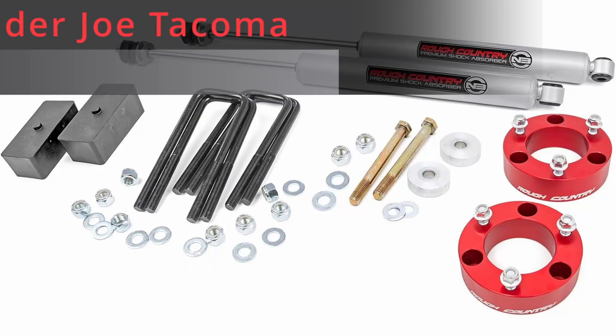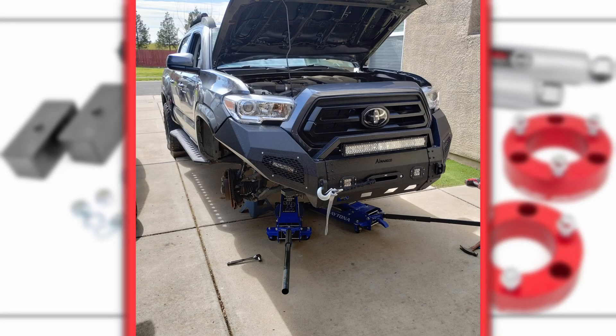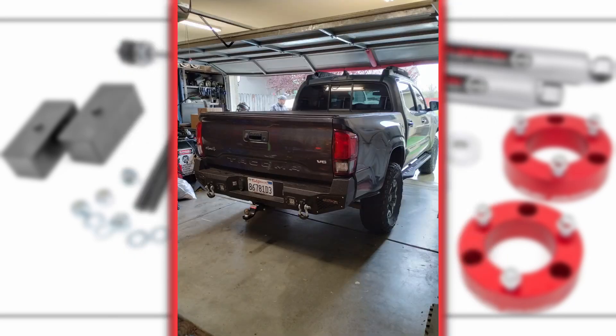The lift was a Rough Country three-inch — front spacers and rear blocks and shocks all the way around. It took a little bit of work getting through the control arms and getting everything mounted up, but it gave it a nice level stance and kept a nice ride quality.